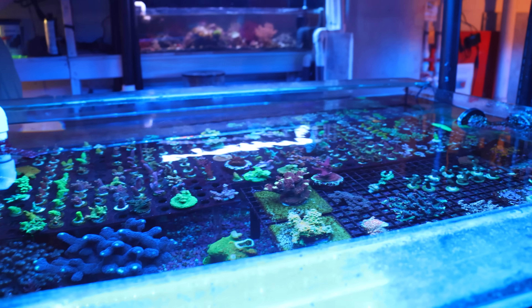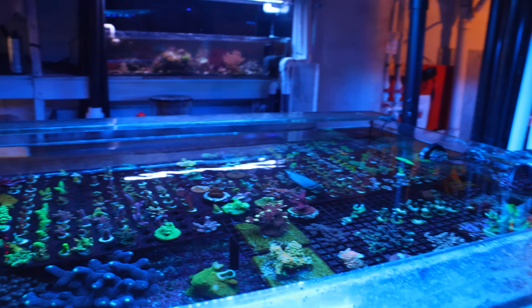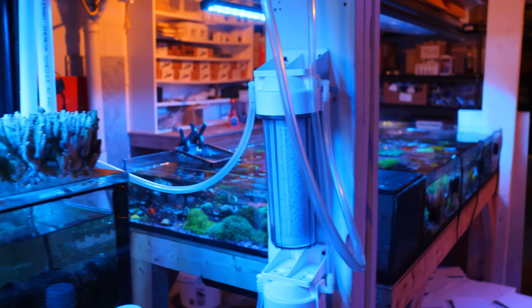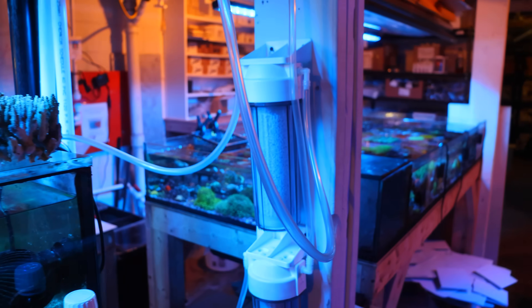Anyway, that's not today's video. Today's video is going to be about pH — another scary topic — and why I just hooked up these CO2 reactors, and also why you may want to consider doing this on your tank.